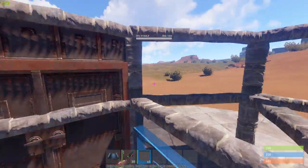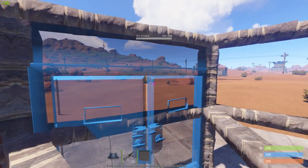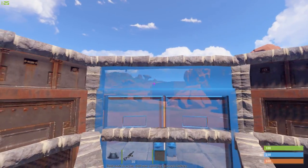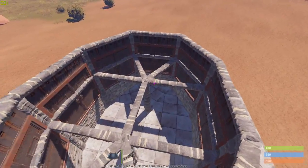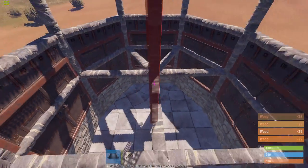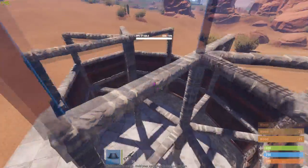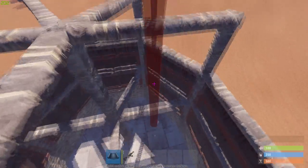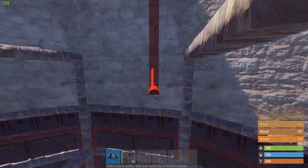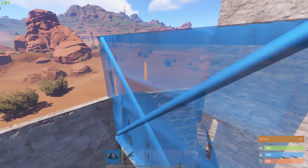Like that, now we're going to add some doors. Like that, now we're going to build the center wall frames a bit up. Like that, now outside we're going to add walls. One more layer — half walls.